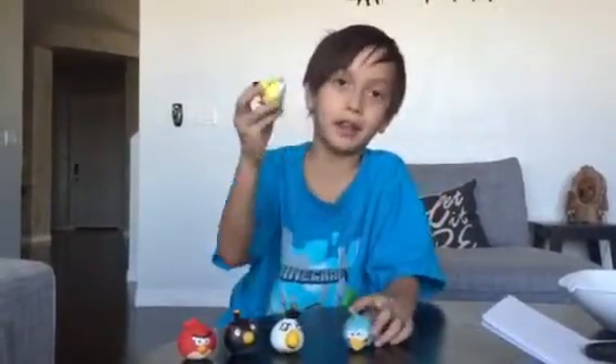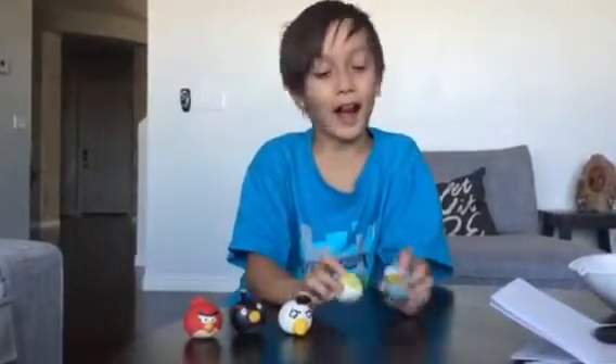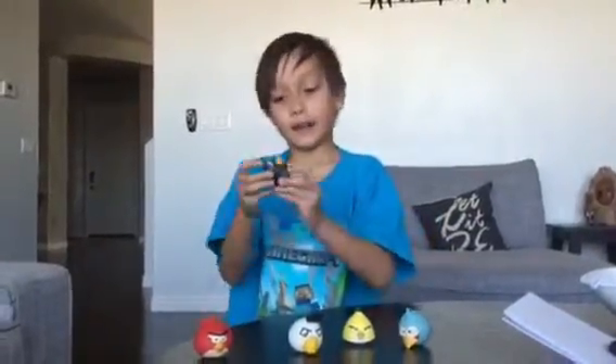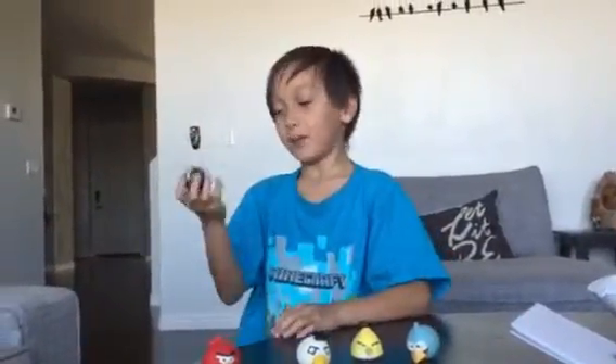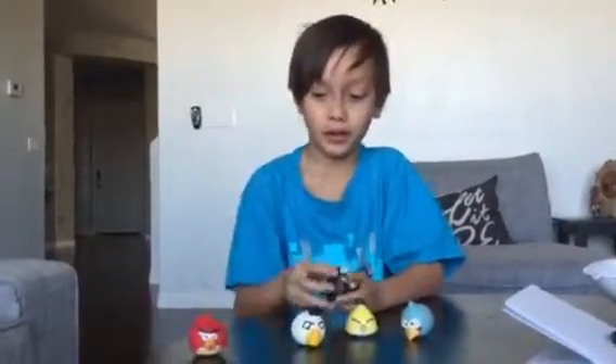Hello, my name is Brandon and welcome to a video about these mashems. I love mashems so so much. These are awesome — there's the bomb bird, red bird.